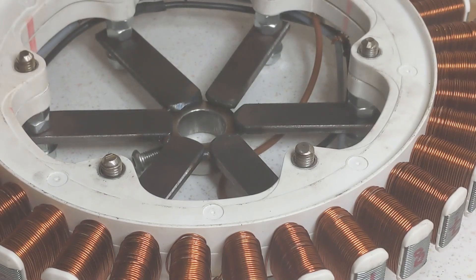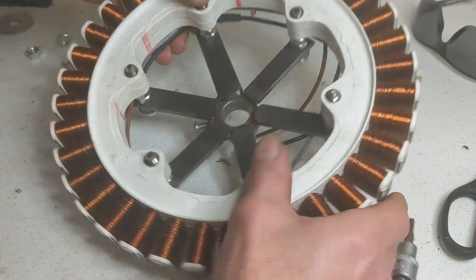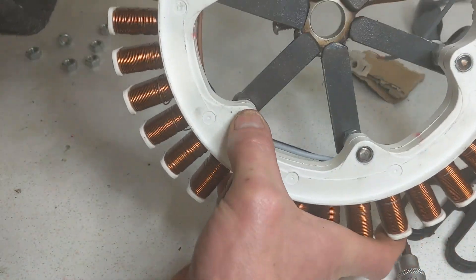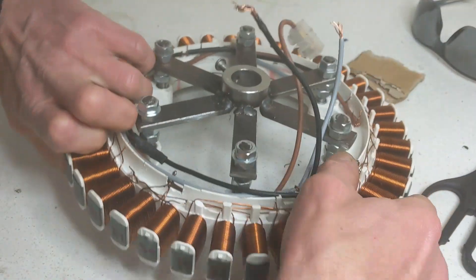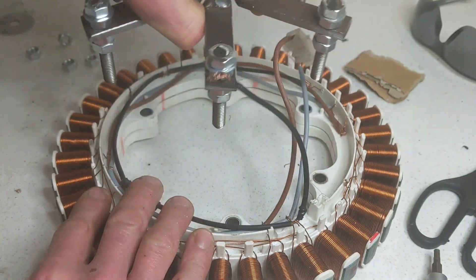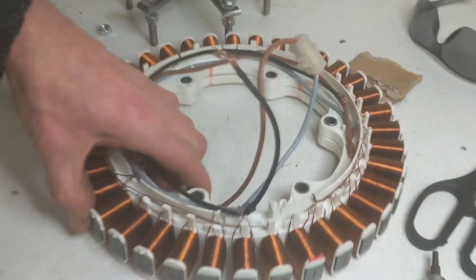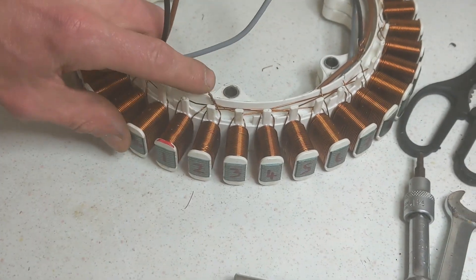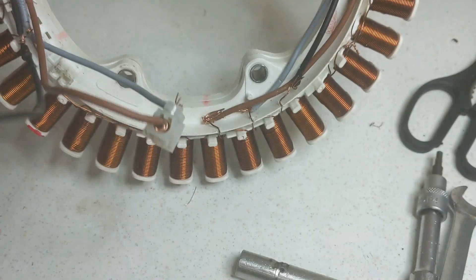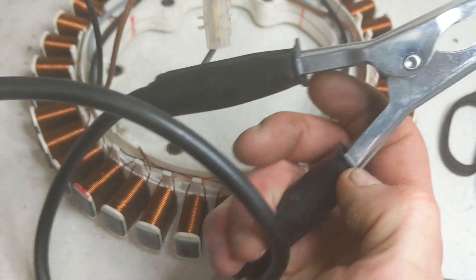This is a real tight fit so I don't expect it to come out without a fight. I'll remove all these and then cut the wires out of the leftover junky cables, and then we'll be sorted.